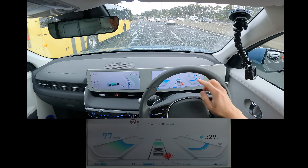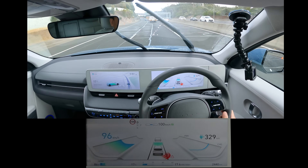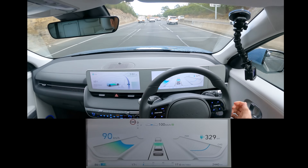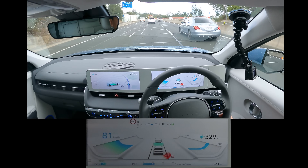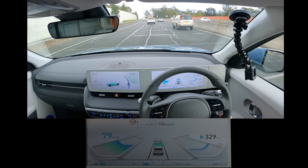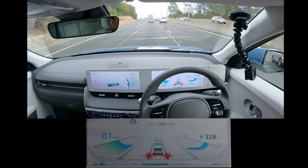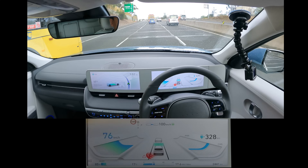The autosteer goes off by itself when you change lanes, so you've actually got to put it back on. It doesn't automatically turn on; you've got to press it again. And there's no noise — no chime like in the Tesla to indicate it's been activated. So you've got to watch the screen. My feedback to Hyundai: if anyone from Hyundai Engineering is watching, I think it'd be nice to have some sort of ding or chime to indicate that you are riding on autosteer, because that can be dangerous if you're not sure if it's on or off.